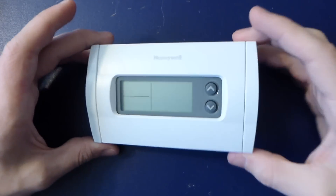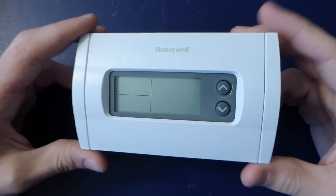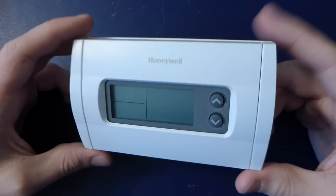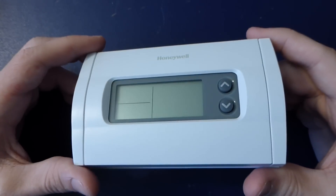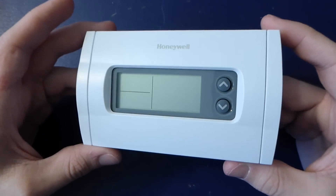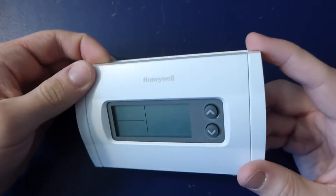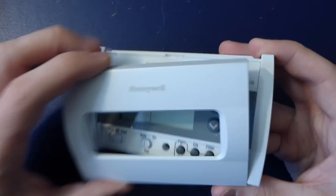Howdy folks! So for today's random teardown, I have this Honeywell programmable thermostat. This is from the landlord of one of the houses I used to live in. He removed it because he said it stopped working. I thought it looked to be in good shape, so I just took it from him, and I never ended up installing it in my current house — I have a different thermostat, but I kept it.